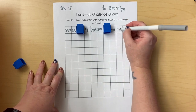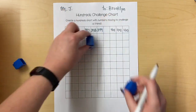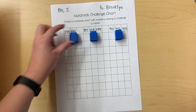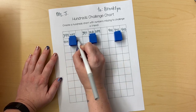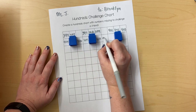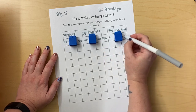401, 402, 403. Now I can go to the next row. I want to put my boxes in another place, and maybe I'll put a third one on this row. 403 is here: 404, 405, 406, 407, 408, 409, 410, 411, 412, 413.